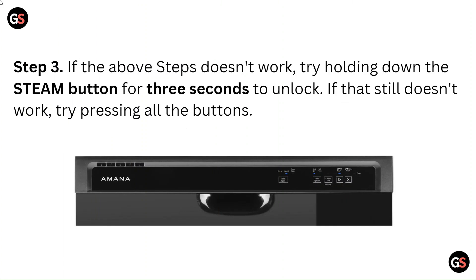Step 3: If the above steps don't work, try holding down the steam button for 3 seconds to unlock. If that still doesn't work, try pressing all the buttons.